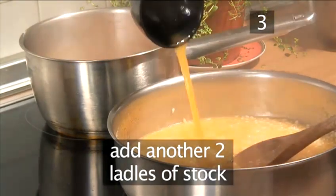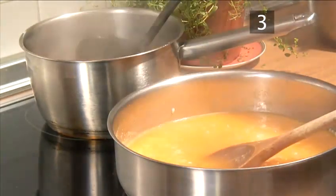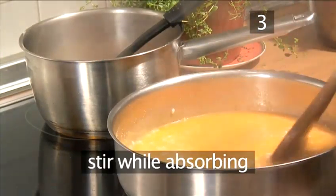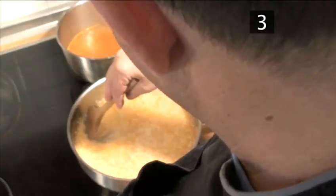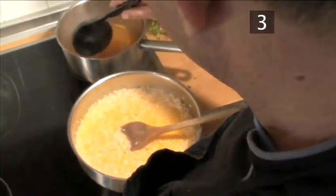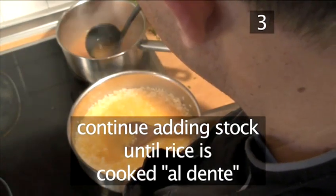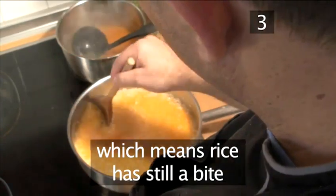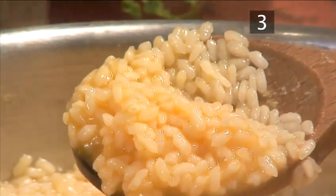Add another two ladles of stock. And while it's absorbing, occasionally stir the risotto. The stirring draws out the starch, making it creamy. Continue to add the stock in this manner until the rice is cooked al dente, which means it still has a bite. This whole process should take roughly 15 minutes.